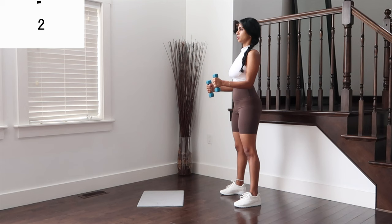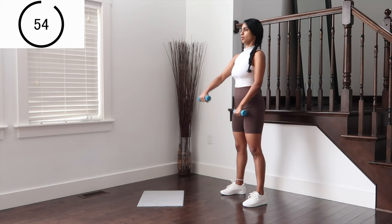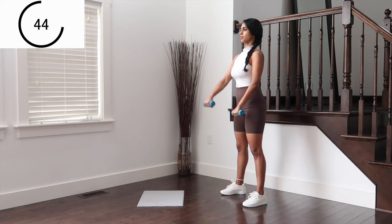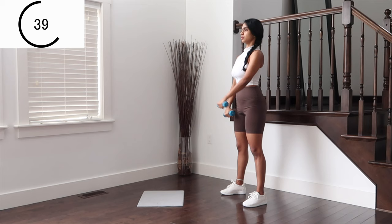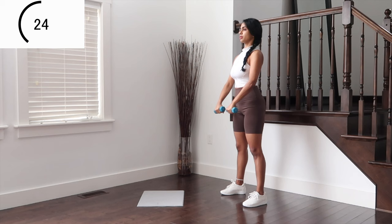Forward raise — bending your elbows very slightly. Exhale to lift one hand at a time for 30 seconds. Make sure the lift is not above the shoulders, always right under. Now lifting both arms at the same time. Beautiful work on shoulders.